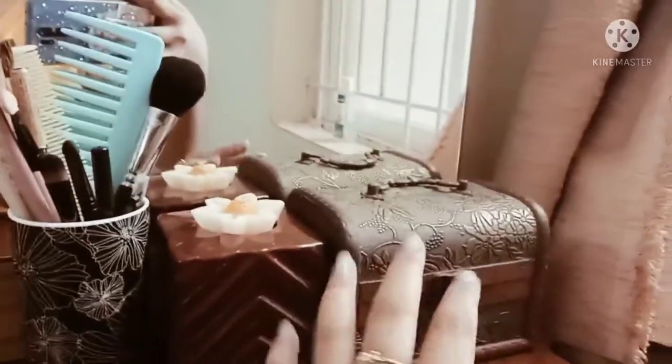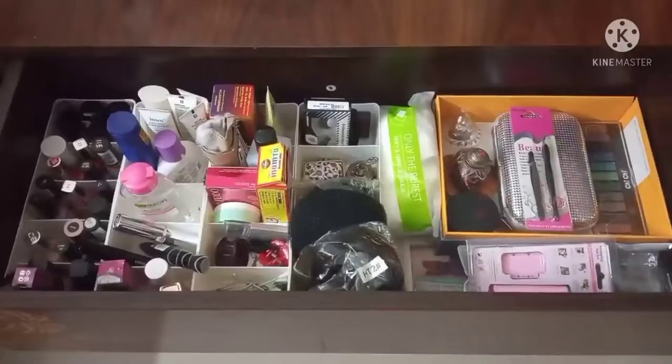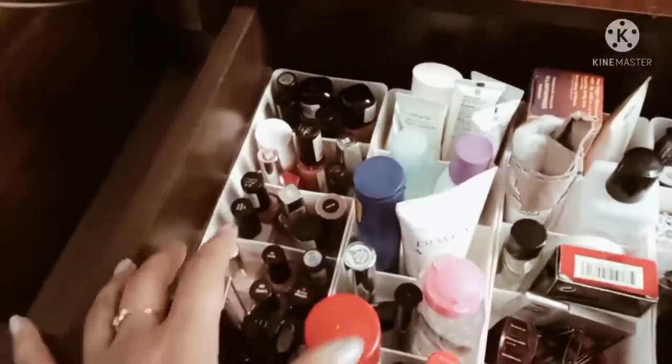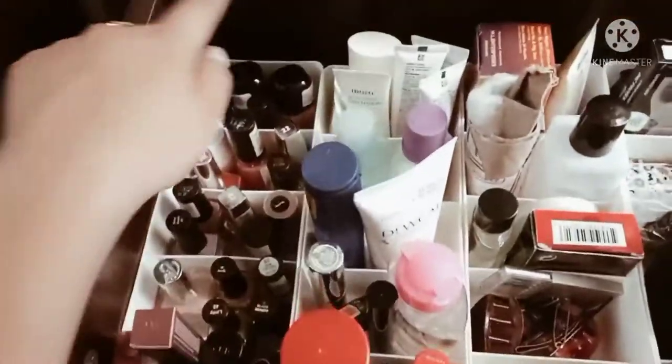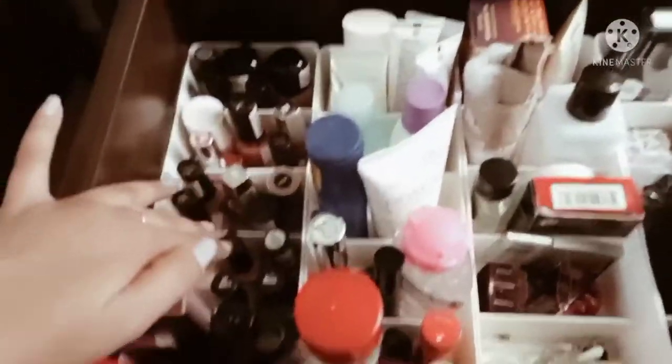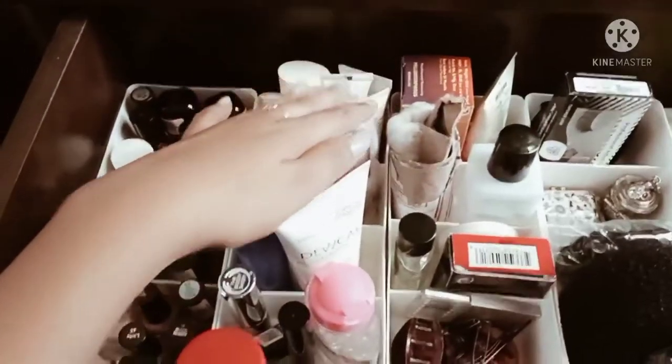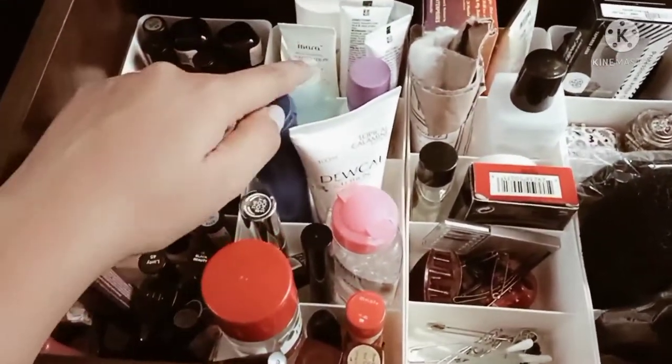I am going to show you some small jewelry, which is very neatly arranged here. I have put an organizer box here. I have put nail paints on this side, then I have put lipstick, and the creams and all, and makeup remover.